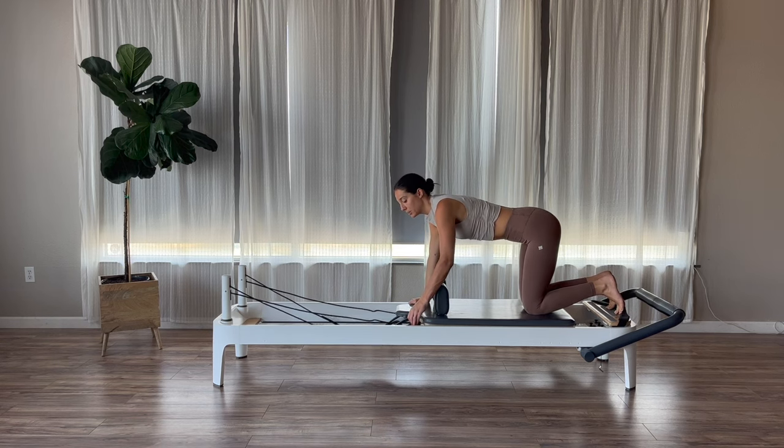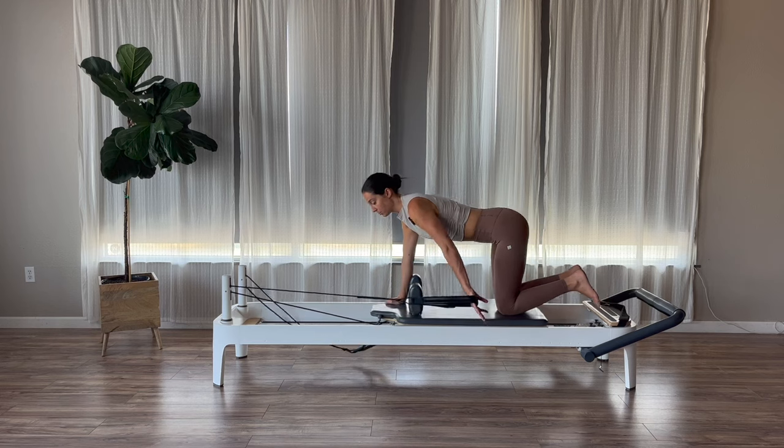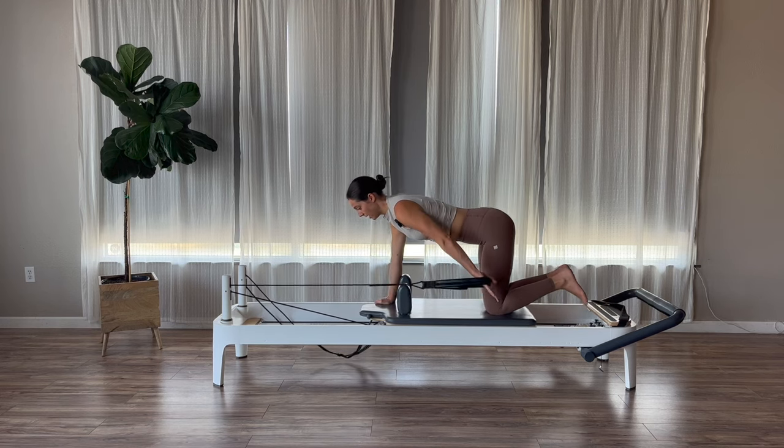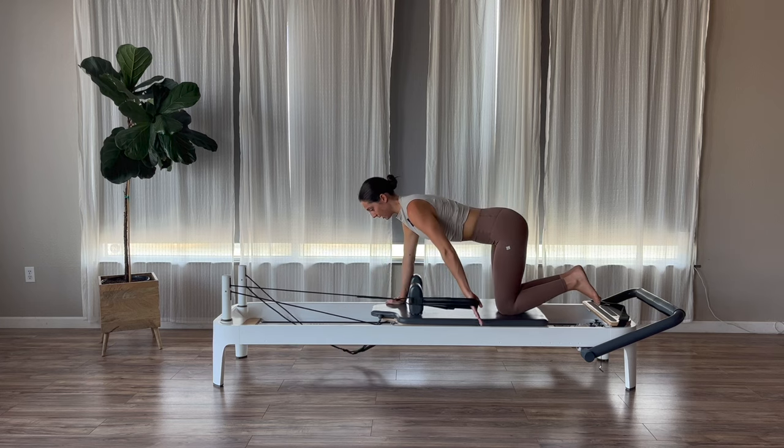Grab your left strap into your hands. I'm going to use my long loop just because I'm going heavy today — you guys can go long or short. Arm is going to be nice and long at your side, palm facing back. On our exhale, press your palm back behind you. And then on our inhale, return. Exhale, press. Inhale, return.